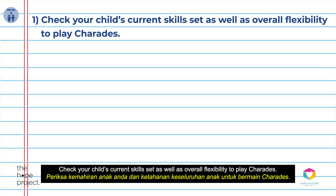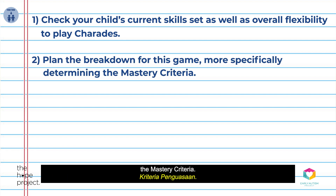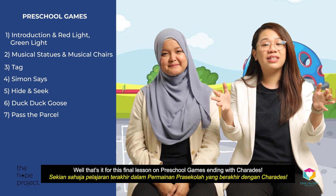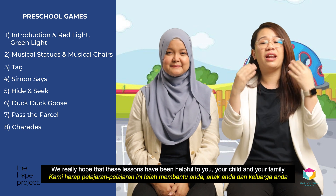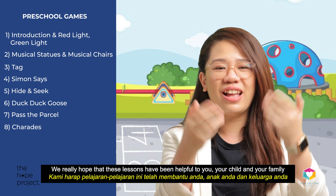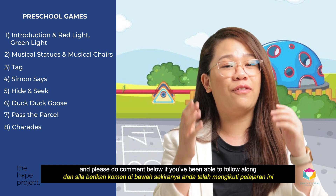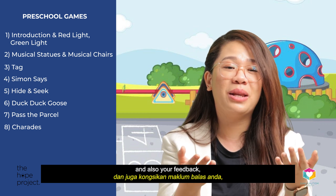And finally, it is your turn. Check your child's current skill set as well as overall flexibility to play charades, plan the breakdown for this game by specifically determining the mastery criteria, prepare all the learning materials, and begin teaching. That's it for this final lesson on preschool games ending with charades. We really hope these lessons have been helpful to you, your child, and your family. Please comment below if you've been able to follow along successfully, and share your experience and feedback with us.